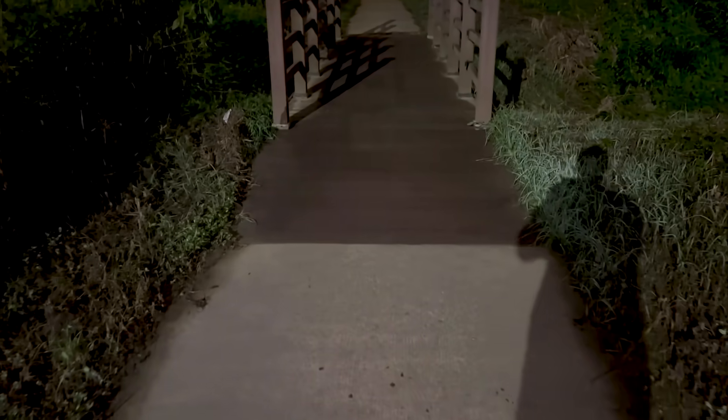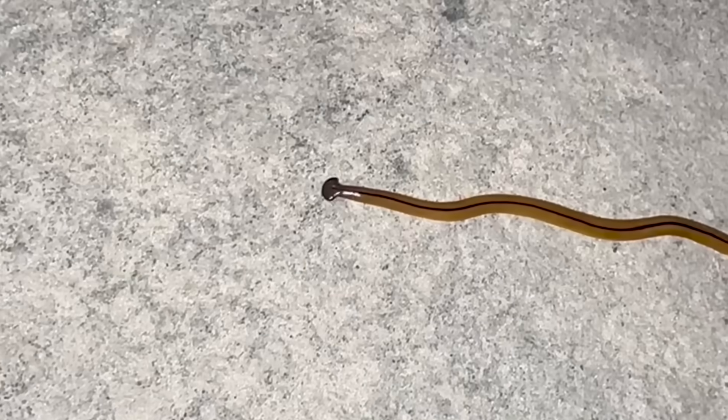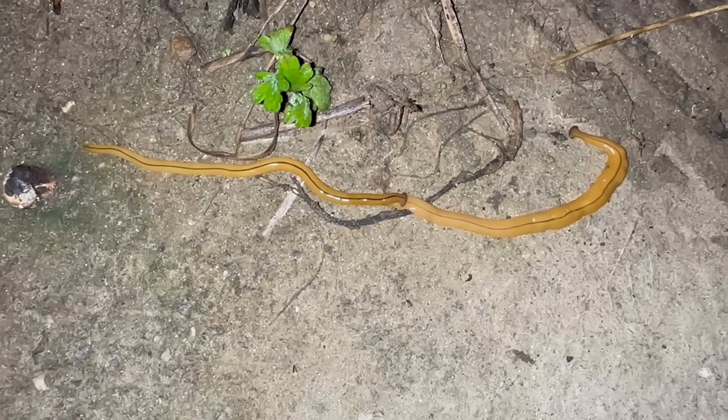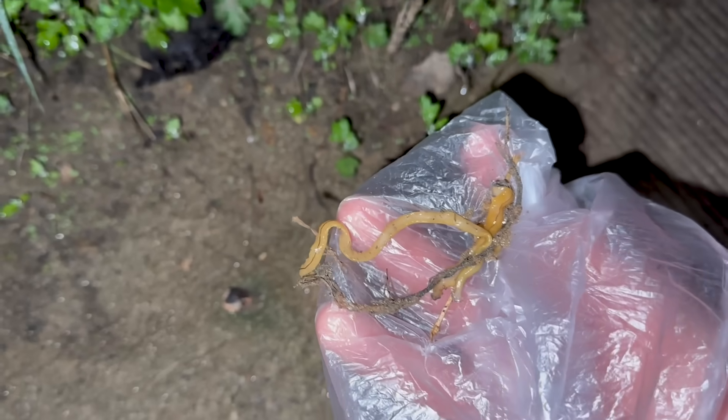I was walking along the river near my home when I discovered something amazing. This huge creature, similar to a planaria, is a hammerhead worm. I was so surprised to find not just one, but several of them in the area. I captured one and took it back to the lab.